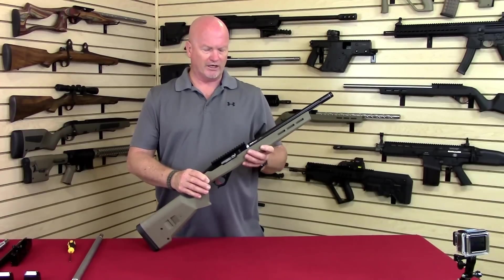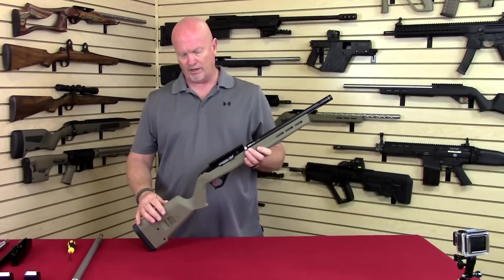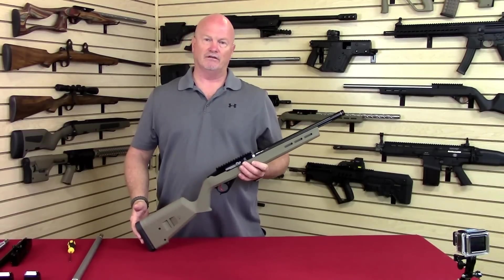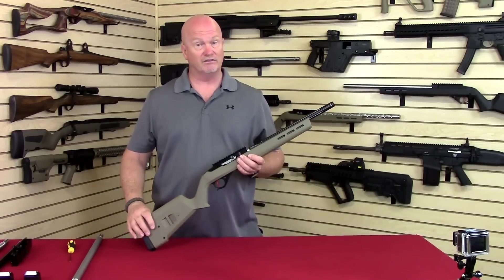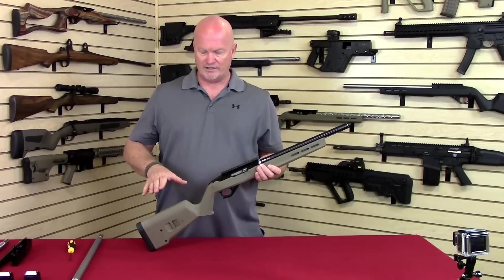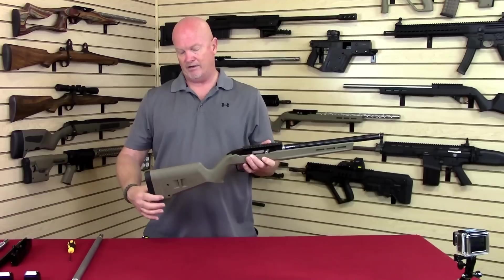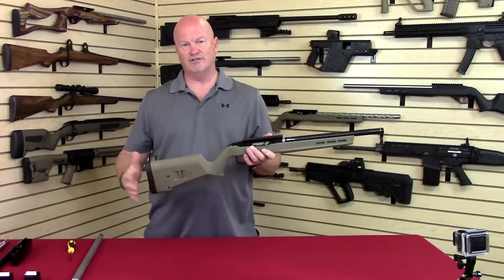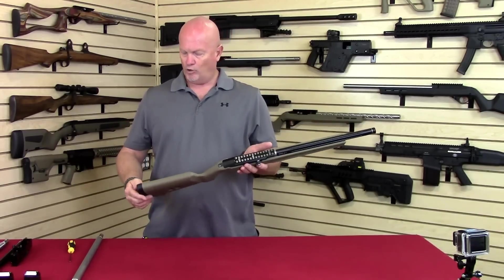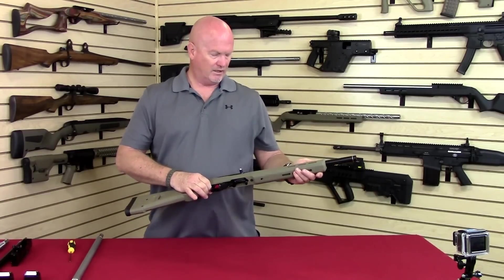We put this all together and hold it all together with a Magpul X22 Hunter stock. It's a great stock. Magpul makes a good product, and we've used just about every stock manufacturer over the years, and we've kind of found that this is really working for us. It has an interchangeable comb system so you can raise and lower the comb. You simply remove some plates and add some plates, and you can make the length of pull longer or shorter. So it'll adjust to anyone — young, old, short, whatever.